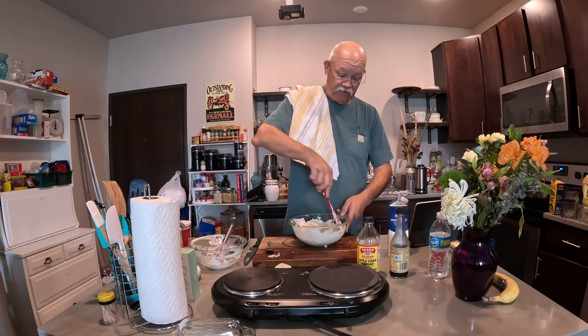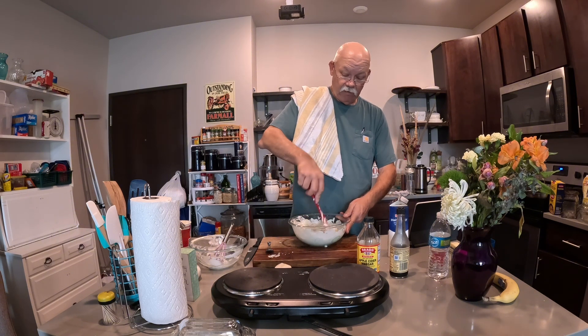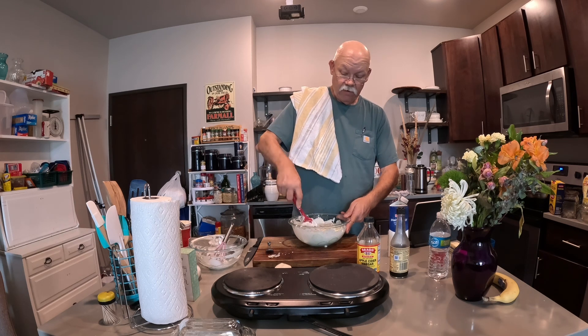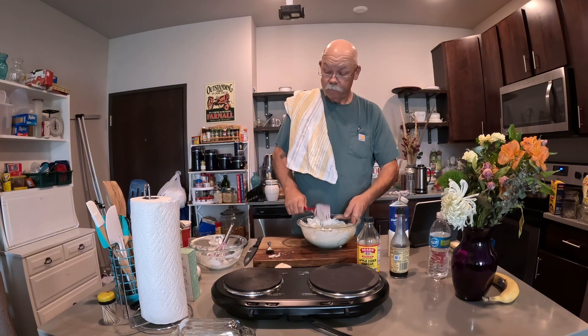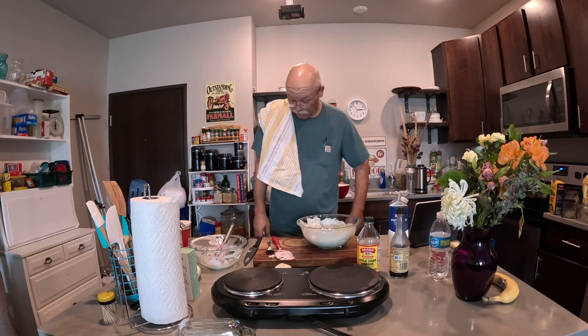Now this has to sit in the fridge for a while — you want to let the flavors kind of mingle. Not that many onions in there really, but we almost forgot them.